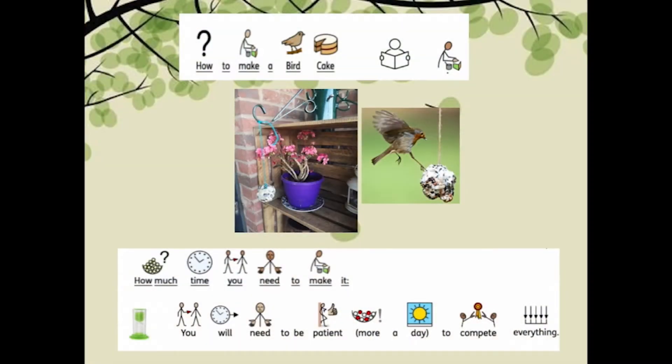You might also want to put some fresh water out for the birds to drink too. This shows you how to make a bird cake. You'll have to be patient as it will take more than a day to complete everything.